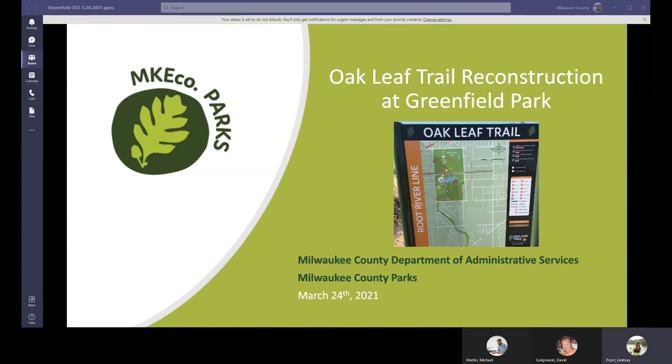Hello, welcome to our project presentation about the Oakleaf Trail Reconstruction at Greenfield Park. This project is being implemented by the Milwaukee County Department of Administrative Services and Milwaukee County Parks.